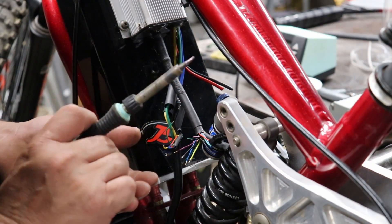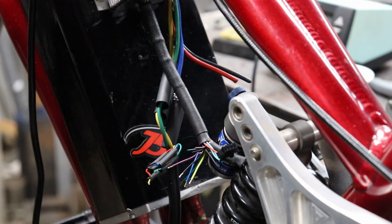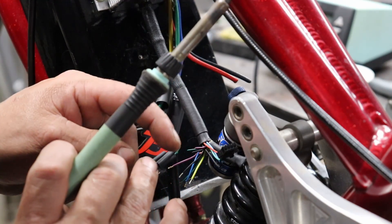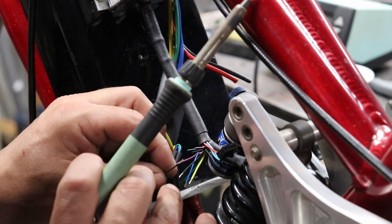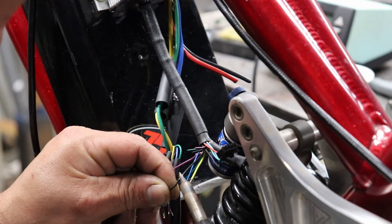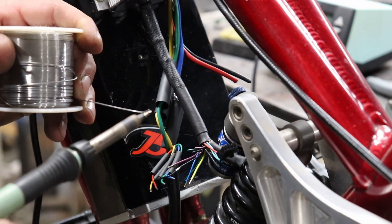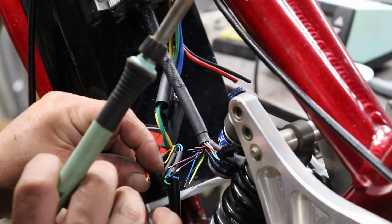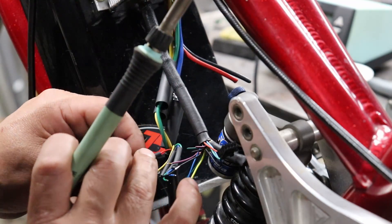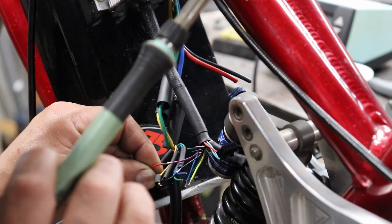Remember to always put on the heat shrink before you solder the wires. We're going to start with the two negative wires, which on the controller side is pin number 21 if you're keeping the connector. We'll go ahead and connect that to the black wire on the motor, since that is our negative. Next we'll do pin 5, which is the purple wire — that is our positive 5 volts off of the controller. That pin 5 goes to our red wire on our motor, which is positive 5 volts.